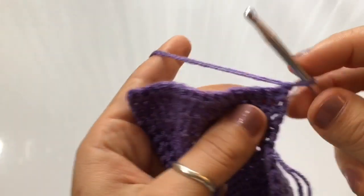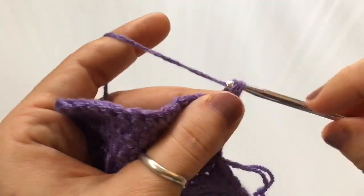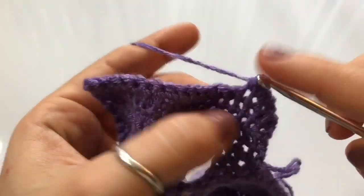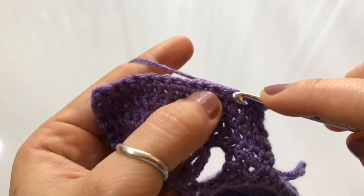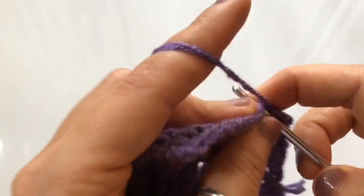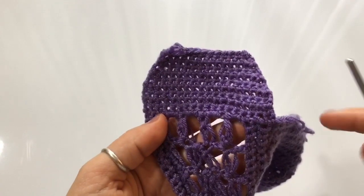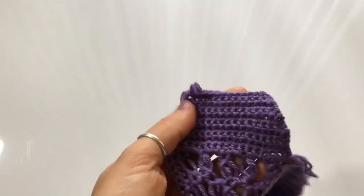After each decrease row, chain one and work a regular row of single crochets — no decreases. So the pattern is: single crochet row, decrease row, single crochet row, decrease row, single crochet row — for a total of three decrease rows. My work is going to look like this with three decrease rows total.